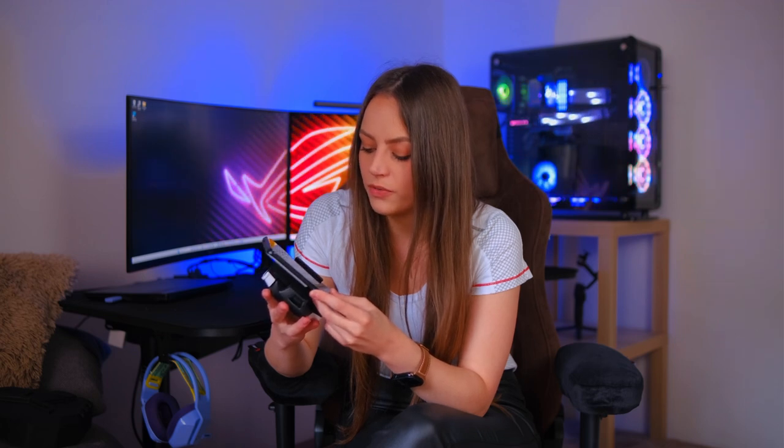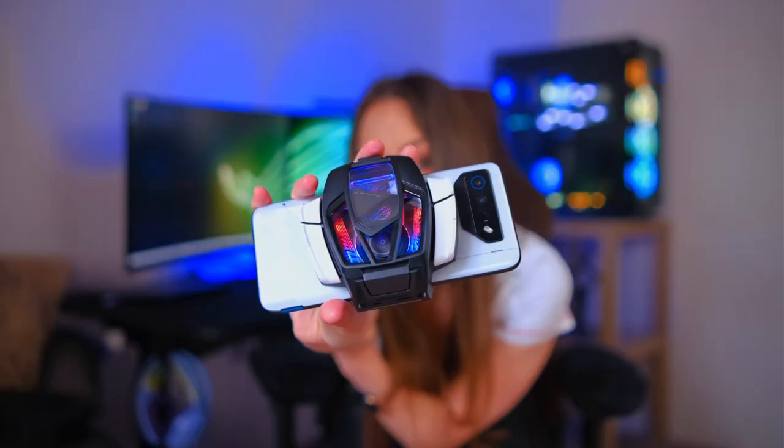When you don't have the fan on, the phone is IP54 water resistant — and the reason it loses that rating when the fan is attached is because the back cover opens up to cool the phone better. Now let's check if the fan is loud. One thing I'm a little afraid of is scratching the phone when attaching the fan, because you have the USB-C port there, so you have to be very careful and really look at where the port is when putting it on.